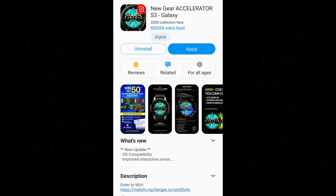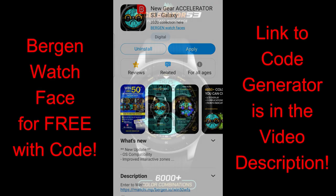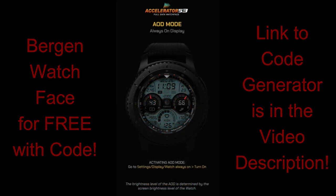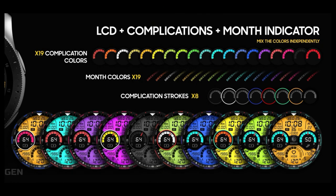Welcome back to the channel everyone, I appreciate you guys tuning into this review no matter where in the world you're watching from. I hope you're all taking care of yourselves during these crazy times. I have another paid watch face from Burgeon, but all of you are going to be able to download this for free by using our easy-to-use code generator tool. I always leave links to both the watch faces I review and the codes down below in the video description. Without further ado, let's jump right into the review of this bold and stunning new watch face called Accelerator S3 by Burgeon.